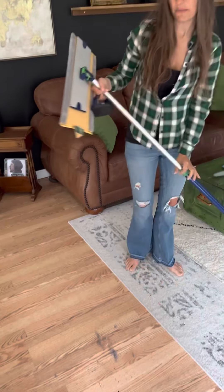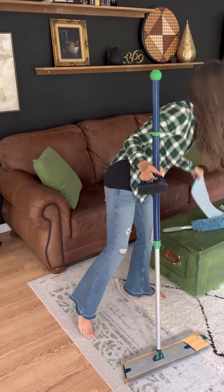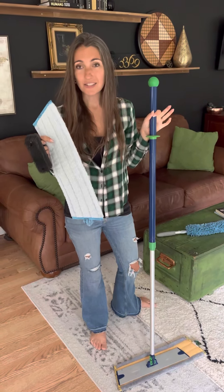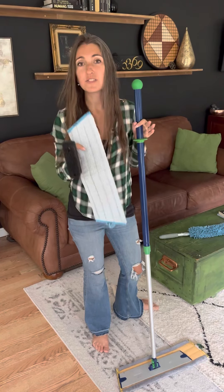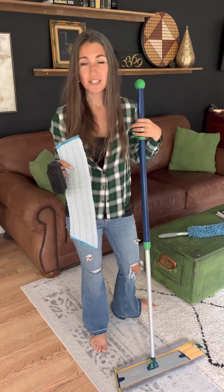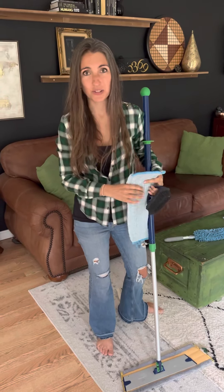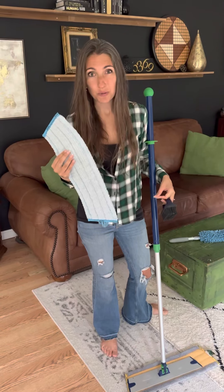After I went through and dry mopped my floor, I would move on to wet mopping. I'm not going to make you guys hang around while I wet mop my floor, but your wet mop is essentially just a giant Envirocloth for your floors. Just water. Floors are so clean. No streaks. No footprints. And instead of that sticky feel when your floors are clean, they actually just feel clean. Super-duper clean under your feet.